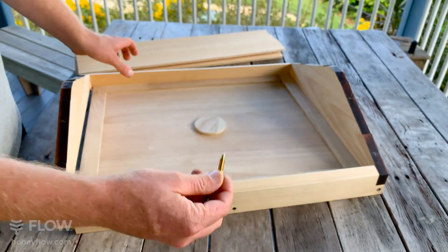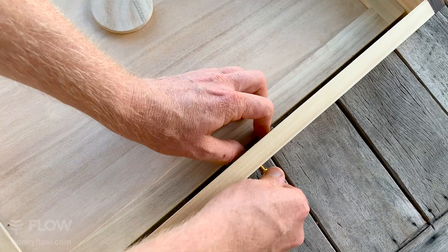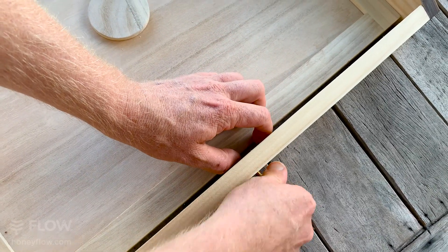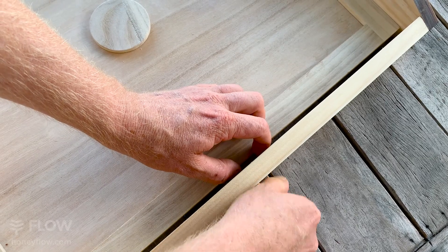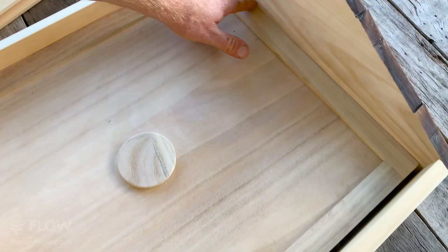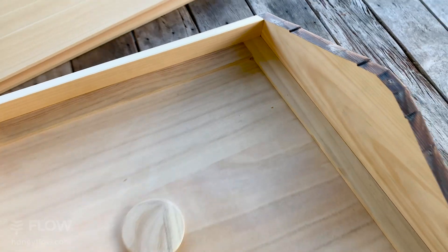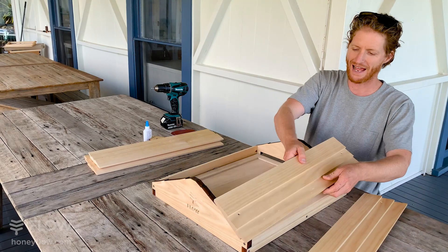Hold it in place while we put the shingles on — you can do that using the wing screw. You may need to pack this area with a little bit of cardboard or whatever you've got, just to get enough pressure to really hold the roof into that corner. You can see now it's holding square while we go ahead and put the shingles on and lock it in place.